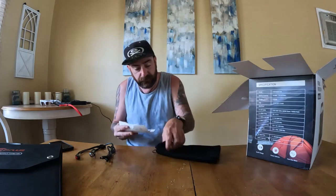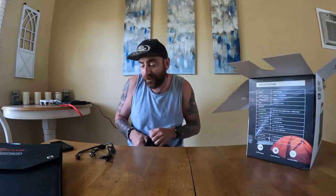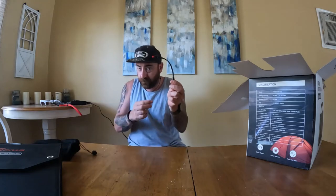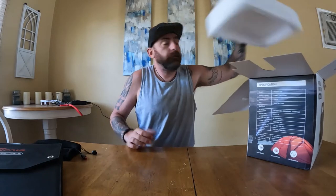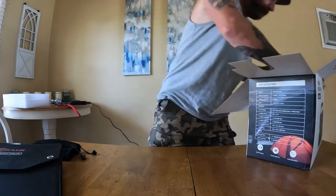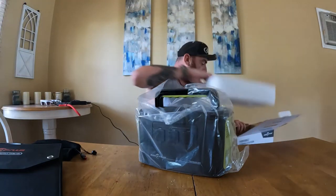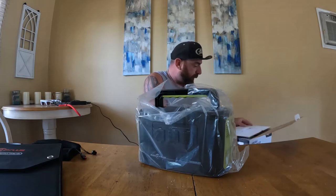Inside you get a basic use card and a little troubleshooting how-to guide. I'll keep out this solar connector piece — it's very important, you don't want to lose it, especially if you're going to use solar. Then you've got your styrofoam packaging, and that's it — nothing else in there.